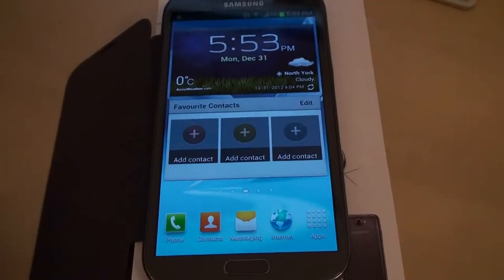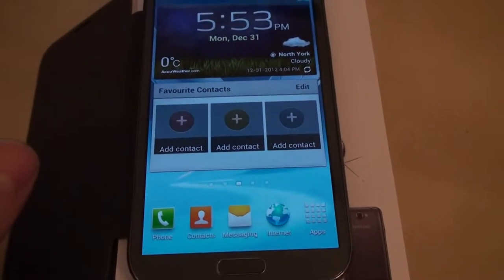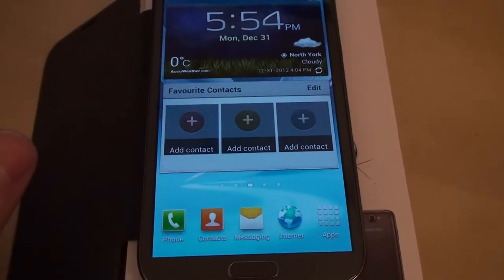Hey guys, Jason here from unlock.phone.com. In this video I want to show you guys how to unlock your Samsung Galaxy Note locked to any GSM carrier worldwide.